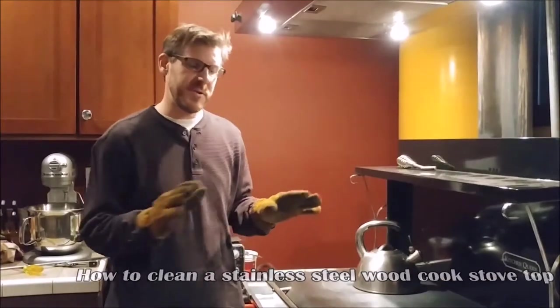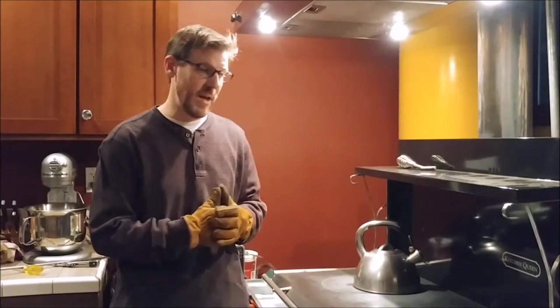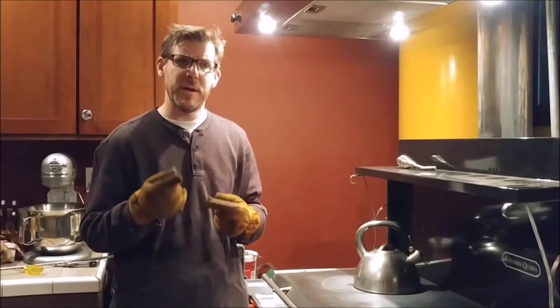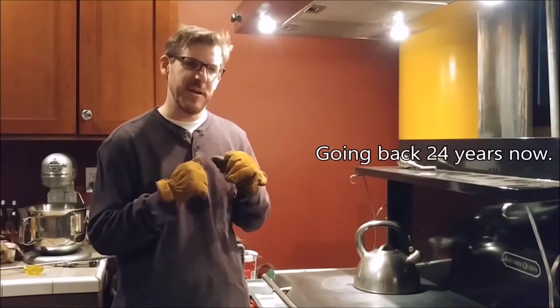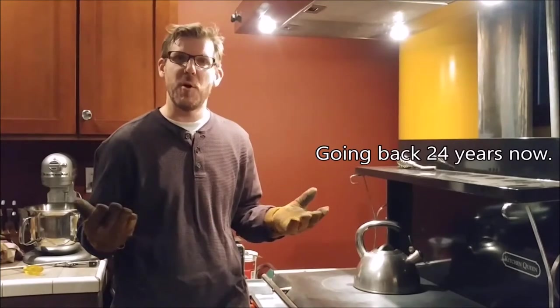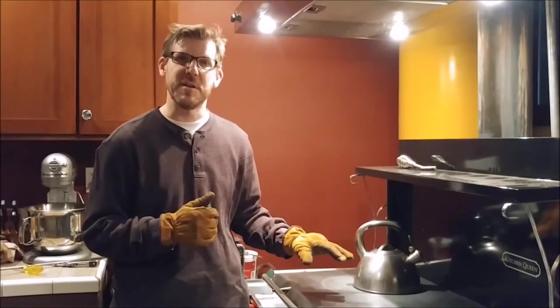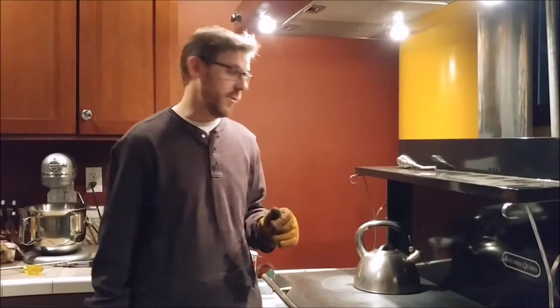I am going to clean the stovetop of our Kitchen Queen wood cook stove for the very first time. I've never done this before, so I'm relying on my memory of when I used to work in food service in college and cleaned the grill of a coffee shop late at night — around 11-12 o'clock. This is very similar, so I'm going to use some of the same tools.